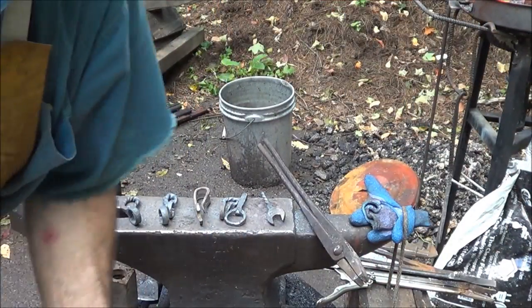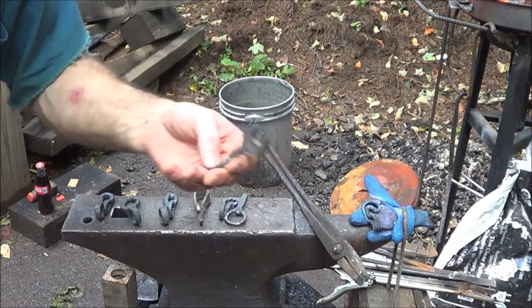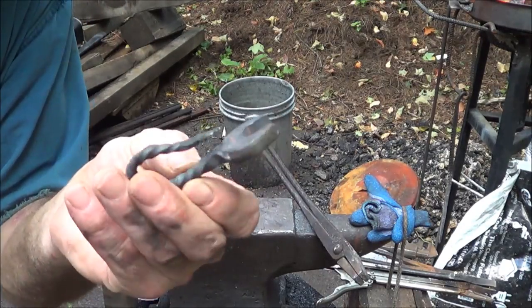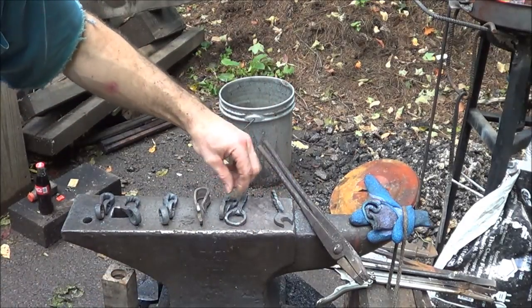Okay guys, today I'm trying something new. I've had a little bit of success in making bottle openers out of Craftsman wrenches. These are a couple of different styles that I've come up with.